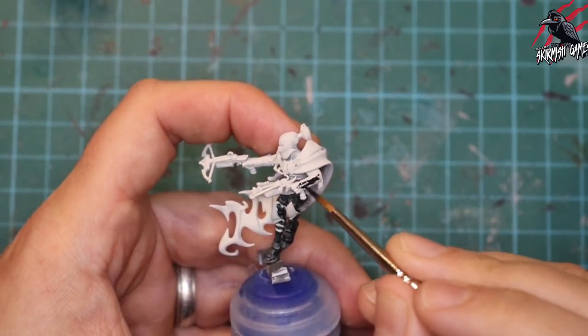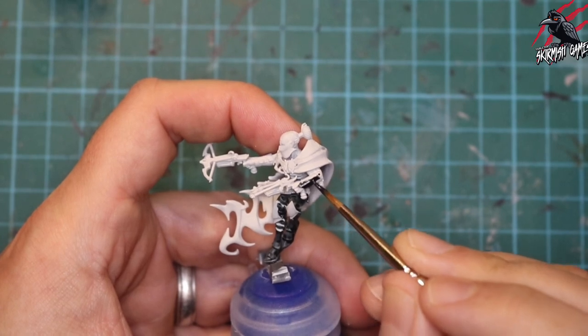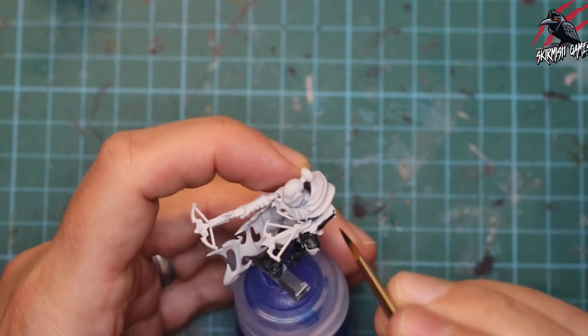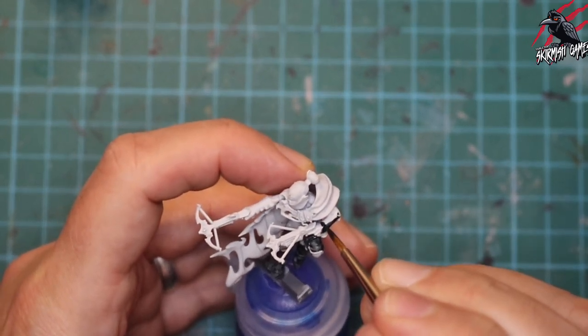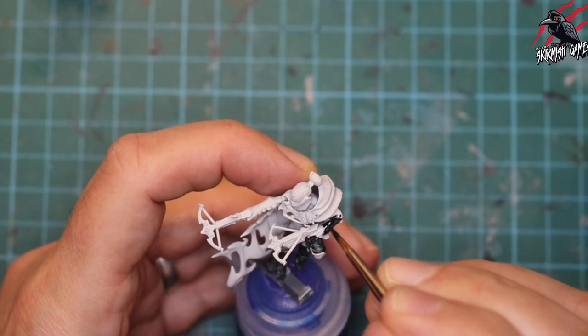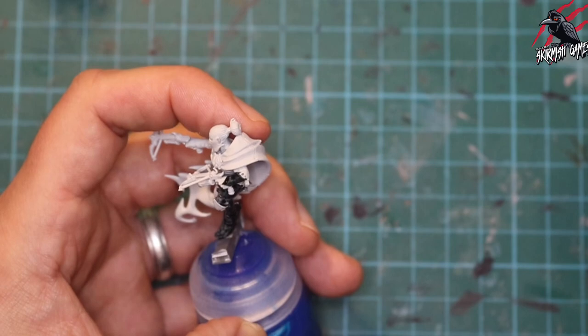Moving up to the little arm guards, I'm using a bit less paint but still quite a lot, putting it on in one nice thick coat. This Contrast paint is great because it's just going to be one coat — that gives us some nice shadows and the raised areas are going to be highlighted too.